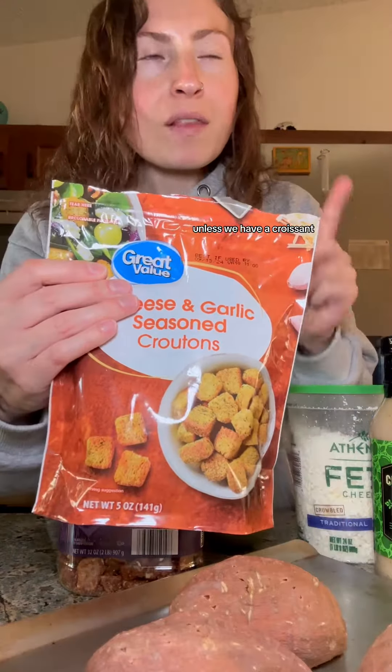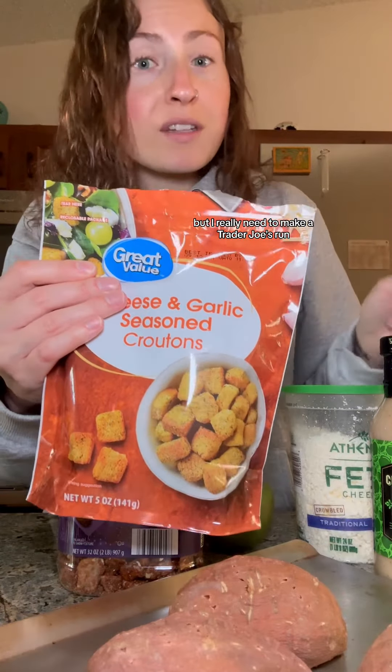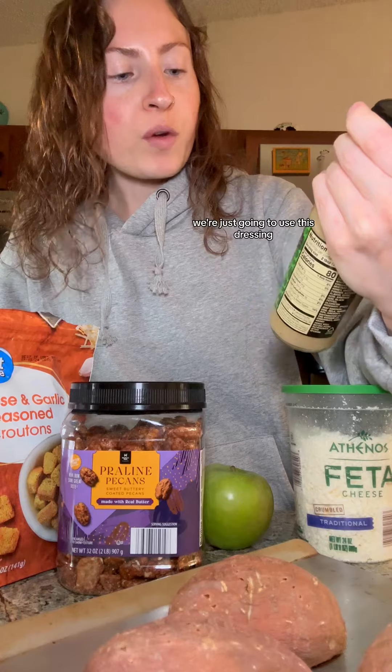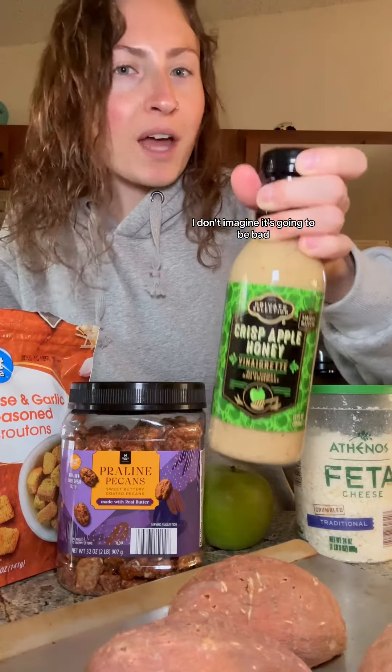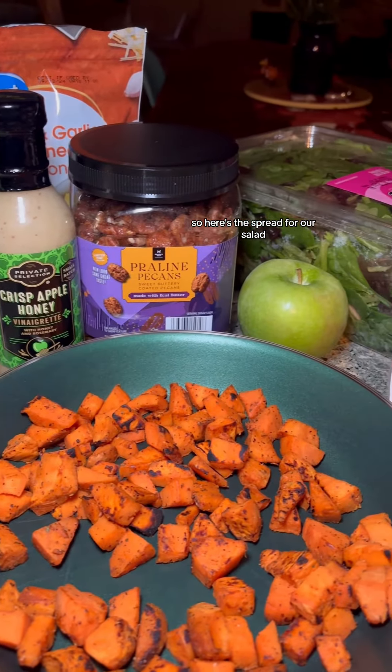For some croutons — I personally don't usually use croutons on my salad unless they're the croissant croutons from Trader Joe's, but I really need to make a Trader Joe's run. And then of course we're going to use this dressing; it says it's a vinaigrette with honey and rosemary. I'm really curious how this is going to taste — I'll update you with the salad making process and the final product.